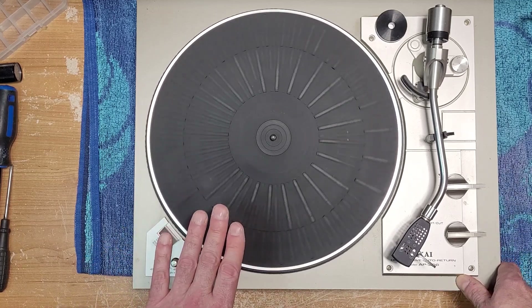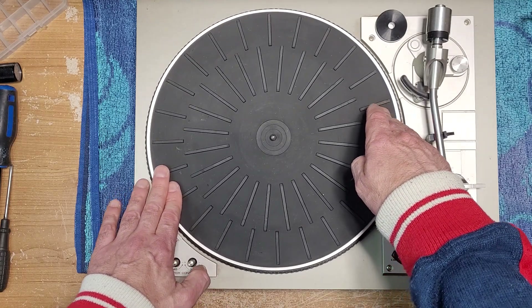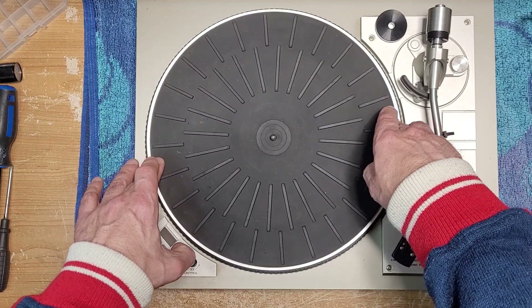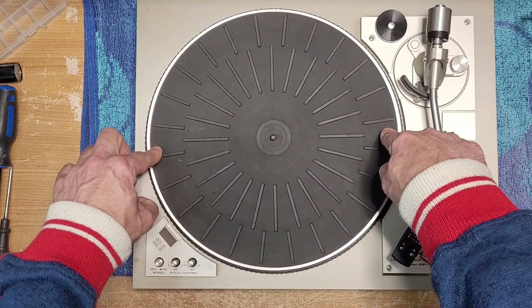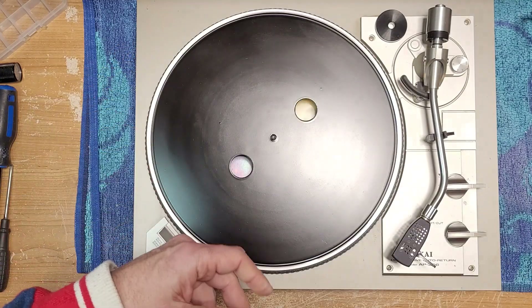We definitely know we have some dirty pitch controls. The motor's spinning well but I'm sure it's never been serviced. This platter shouldn't be touching the plinth like that — you can see I can push down on both sides. Let's just pull that off quickly and have a look.